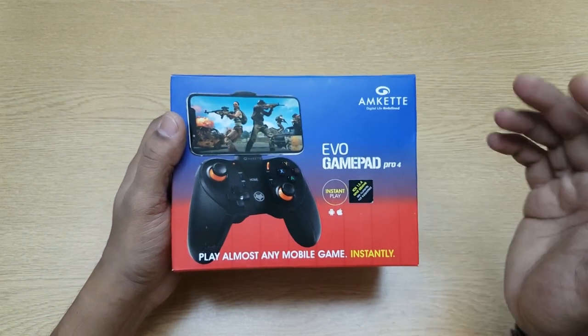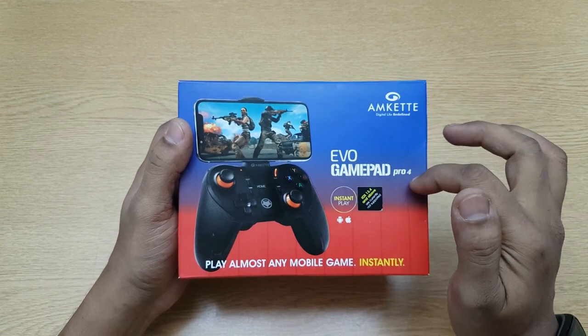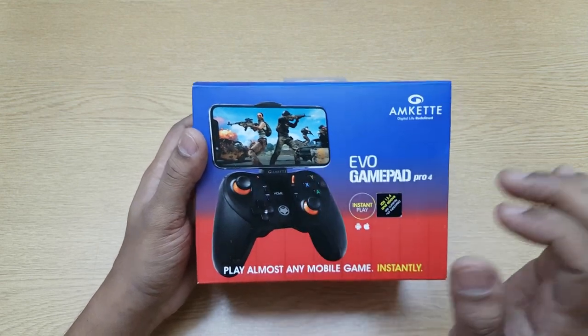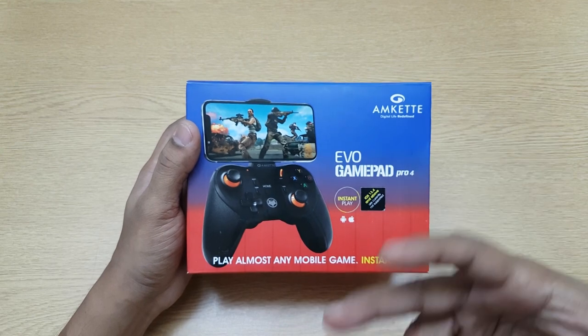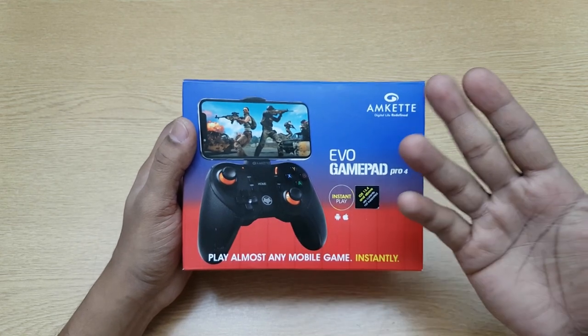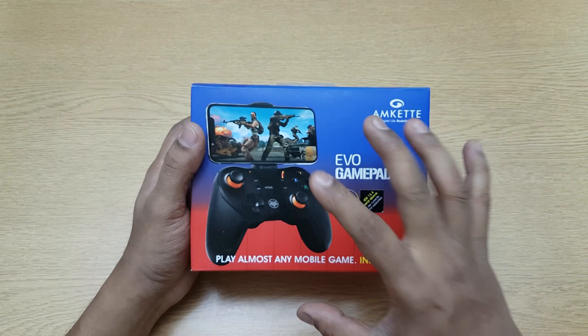Hi guys, back again with another video. This video is going to be a real-life review of the Amcat Evo Gamepad Pro 4. This is a gamepad which you can use for different games, and it actually supports a lot of things. I'll be talking about that — I've been using this for two months. I was using a different one, a Steelbird one, a smaller one before, so this one is much more advanced than that.